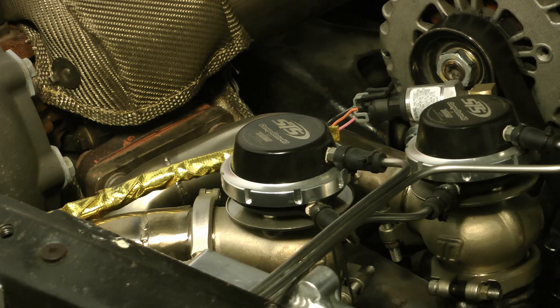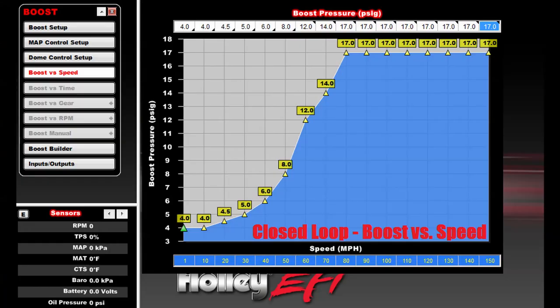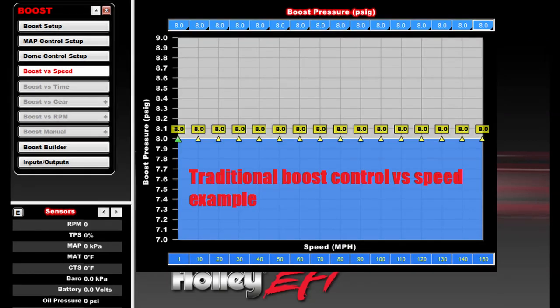It all comes down to managing the wastegates. A closed loop boost control system just means that you have some control of the boost level with time, so you could almost replace the term closed loop with selectable boost. In a traditional system, you set your car up for one boost level and that's all you get — you might get really bad traction off the line and really good top end power, or the car might 60-foot really well and have no boost at the top end.